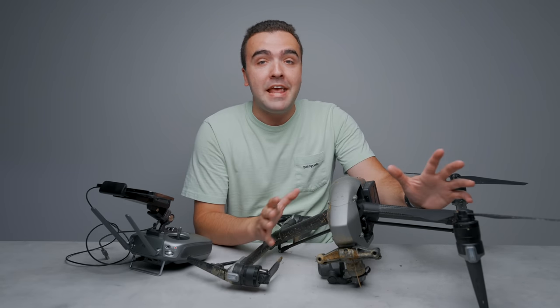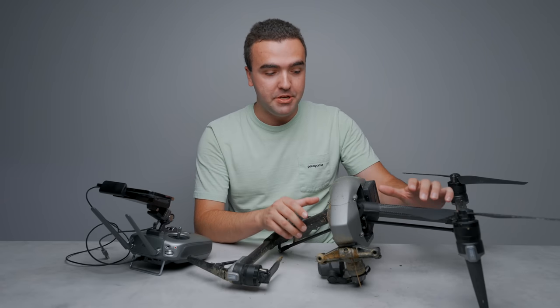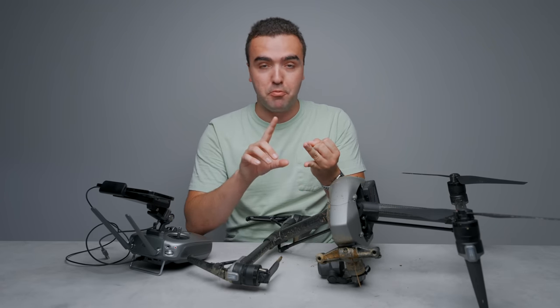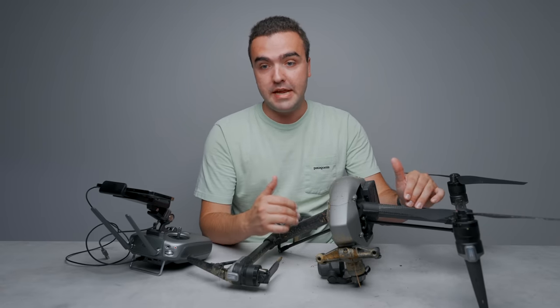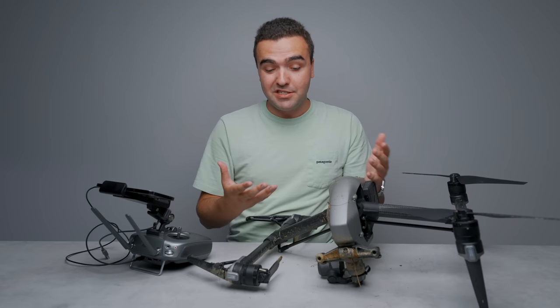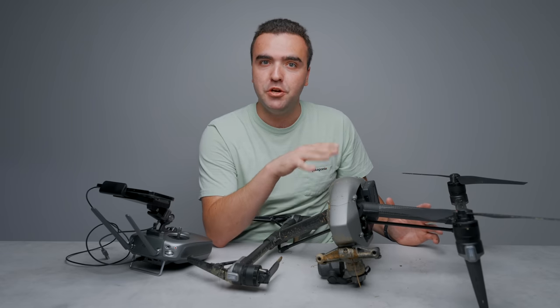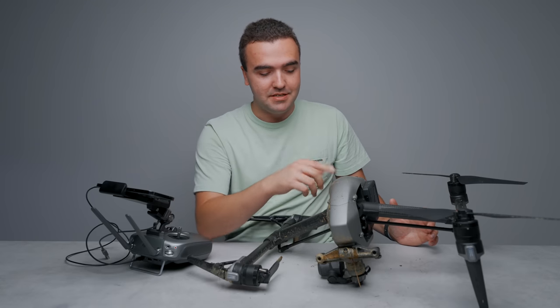If you crash a drone like this, you start to lose faith in it and in the technology, because anything like this can happen. I didn't do anything wrong — a minute and a half into the flight the drone just went into a death spiral. The main thing to know is: just be careful, because this technology can absolutely do damage. This is a good learning experience for me, because I like to push the limits and it's making me second guess what I should be doing.